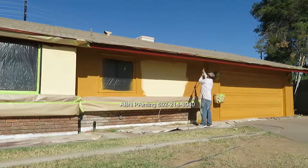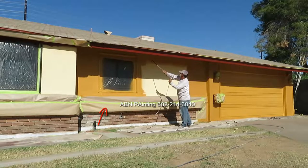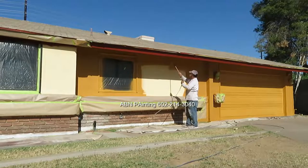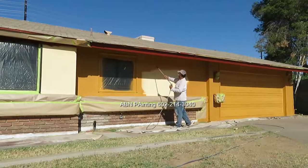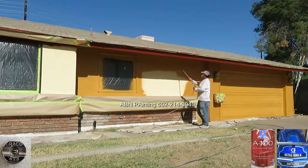On the front of the house we covered the unpainted brick with 12 inch masking paper, put tarps on the concrete next to the area that we spray, and we're using a 413 flat tip to spray paint the body of the house.